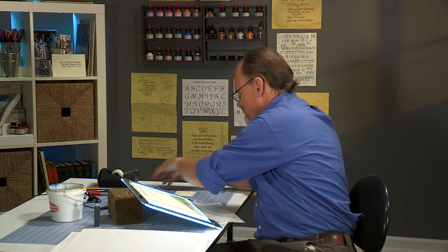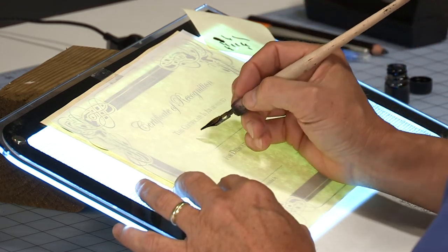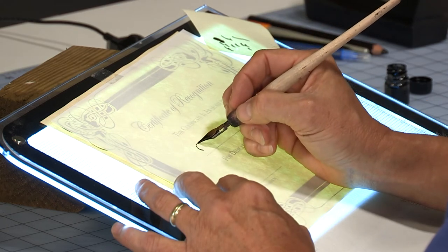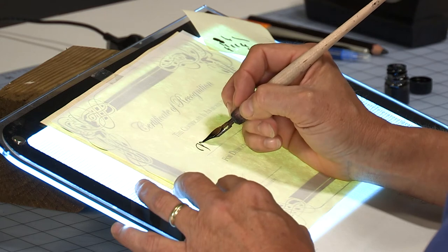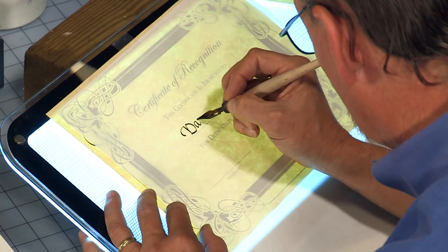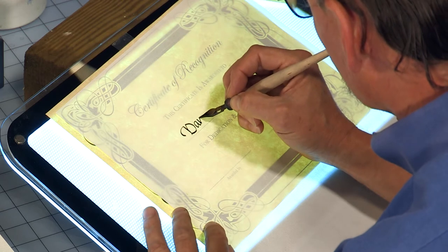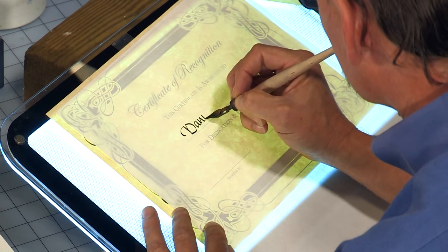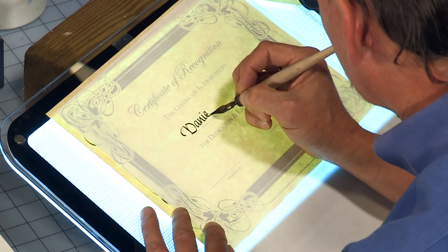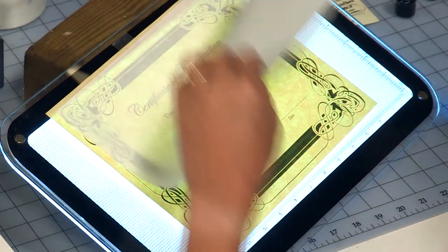I'm going to dip it here — this is my practice. Let's say the name we're doing is my name: a certificate of appreciation for Dan Nelson. By far, the easiest mistake to make in calligraphy is to misspell a word because you're not thinking of spelling — you're thinking of curves, shapes, ascenders, and descenders. So you forget about spelling and write the wrong letter, which is very much part of the reason why you do this on a separate piece of paper, not on the certificate.